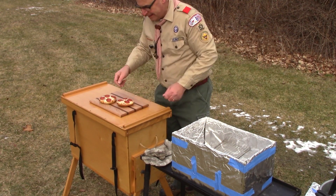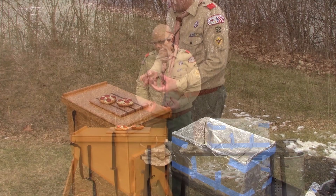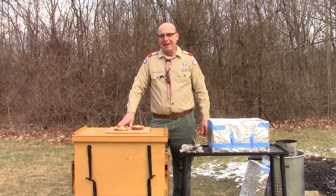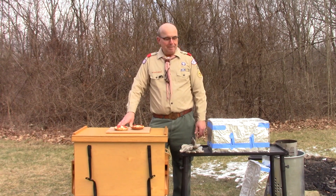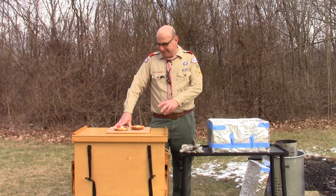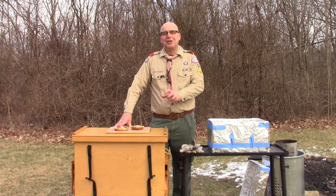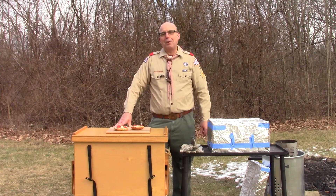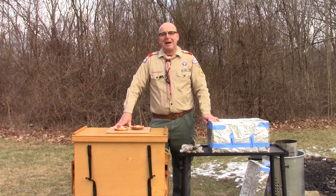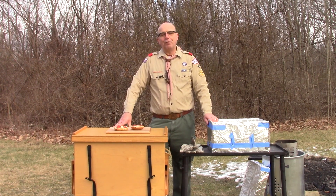Look at these — our cheese is nicely melted, that pepperoni is even curling up, and the bagels are toasted. A nice warm pizza made on a bagel, perfect on a camp out. So here's another great pizza recipe: we made bagel pizzas using the bagel as our crust, put tomato sauce, mozzarella cheese, and pepperoni on top, then baked them in our oven made out of a copy paper box lined with foil, with six briquettes on each side in a little foil loaf pan.